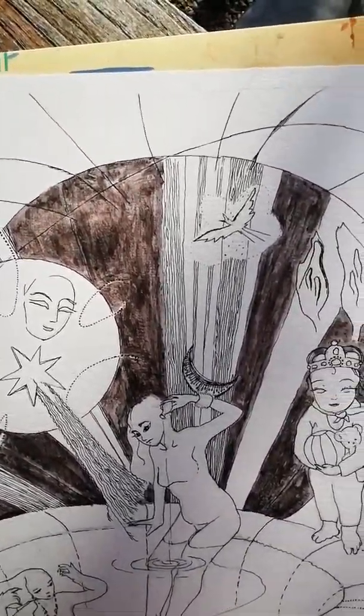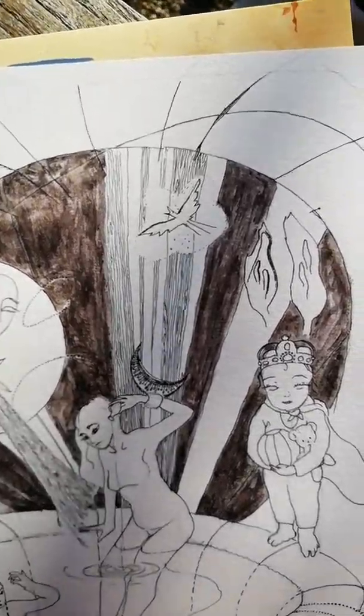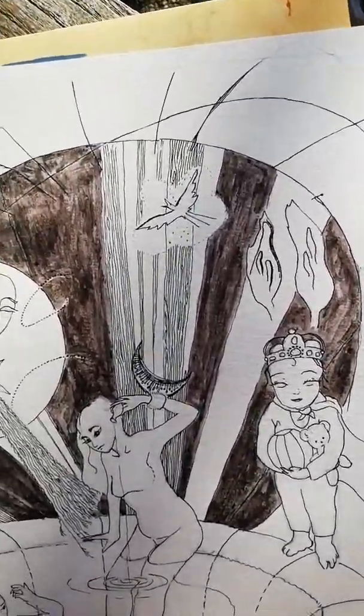It feels quite special using a natural product rather than something out of the shop. There are bits here that you can see, like here — it's not completely done really well.